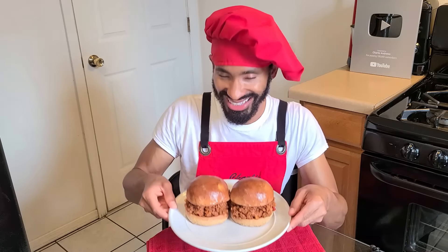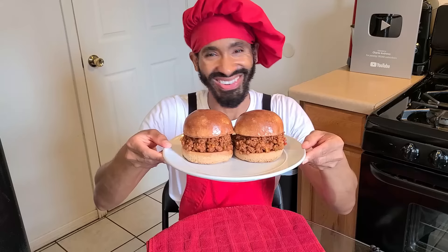Hey, what's up y'all, this is Charlie. On today's episode, I'm going to be showing y'all how to make one of my forgotten childhood favorites. Today I'm going to be showing you how to make my delicious sloppy joe.